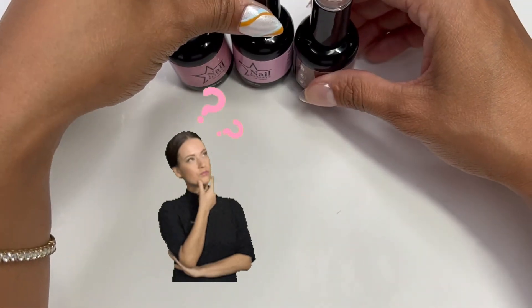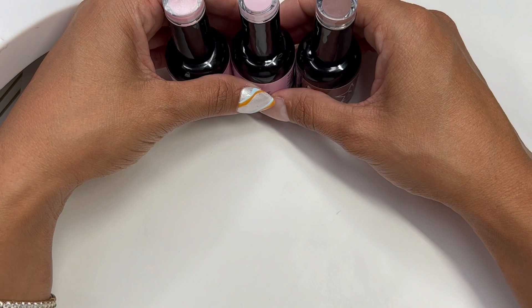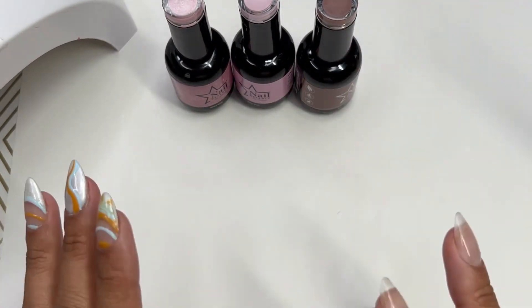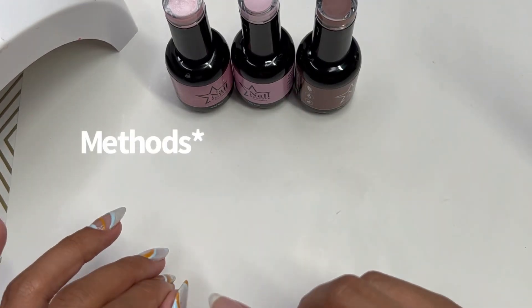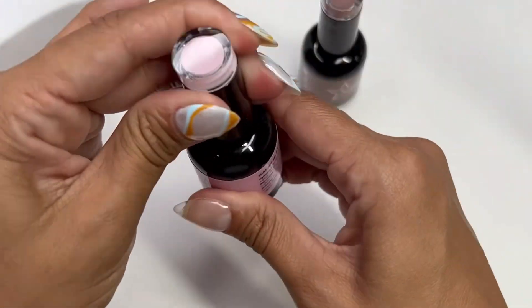This is going to be beginner-friendly nail art — well, I guess you can consider ombre nail art. I want to do two, possibly three, different types of ombre styles, and I'm going to start with this pink.